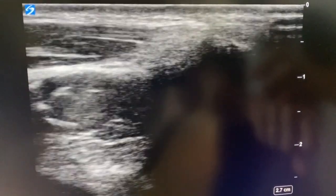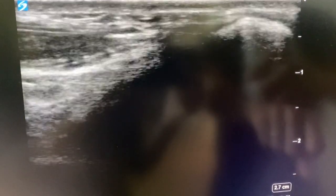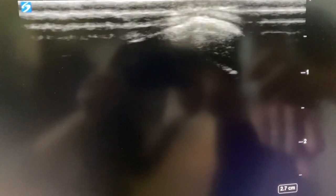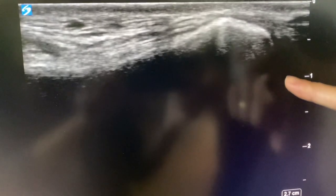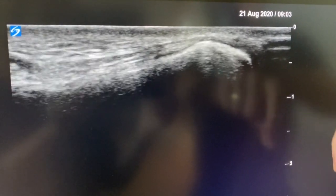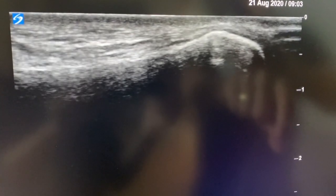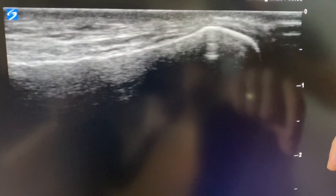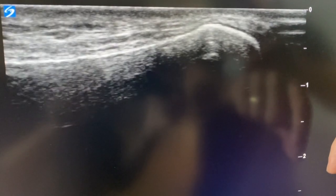If I move more laterally I will find the ulna, because you can do the ulna as well. There's the ulna, and that tip right over here is the ulna styloid — that's the most common area to fracture with a distal radius fracture. So injecting into this area where there's a fracture line can be additionally helpful.